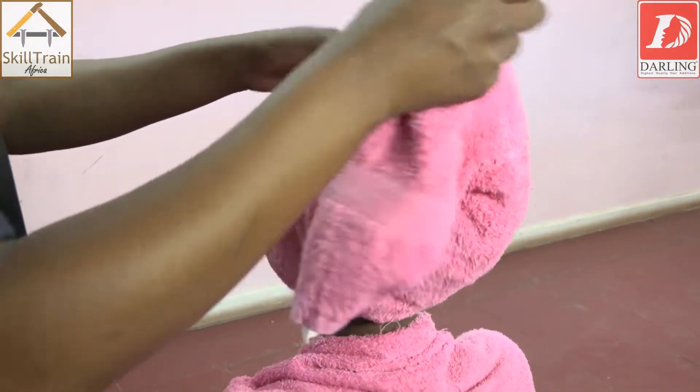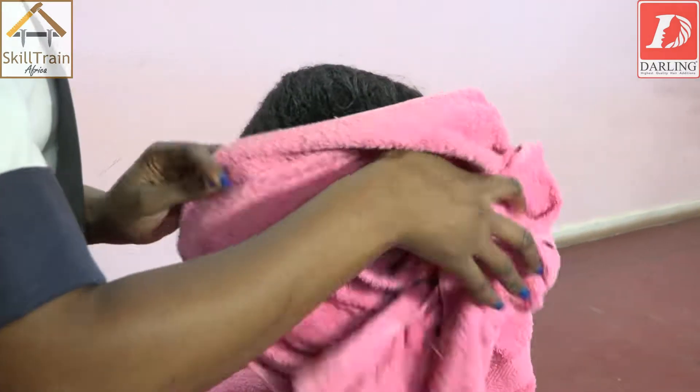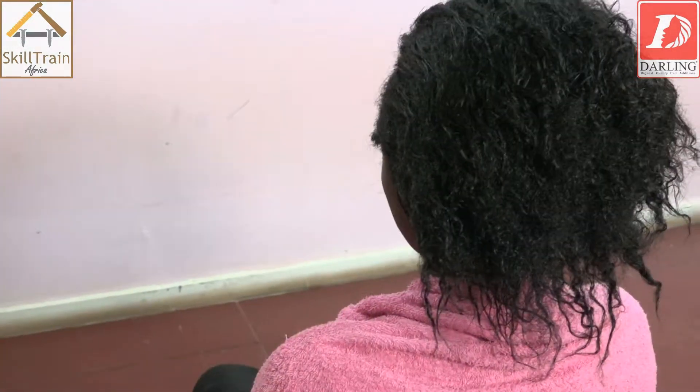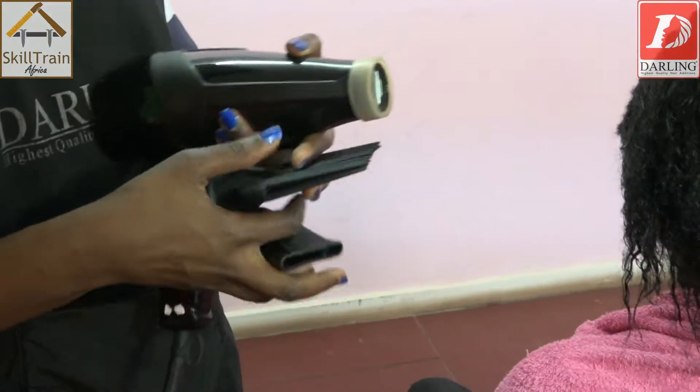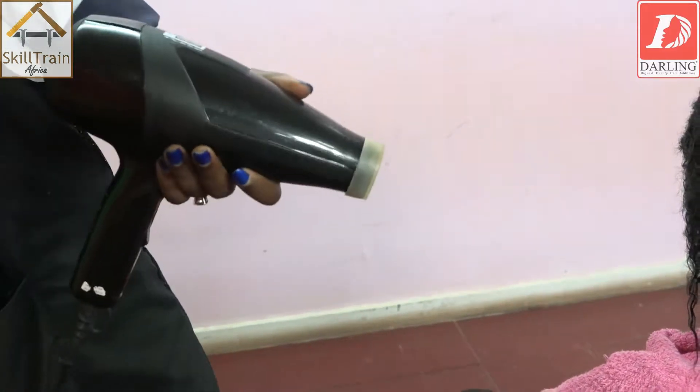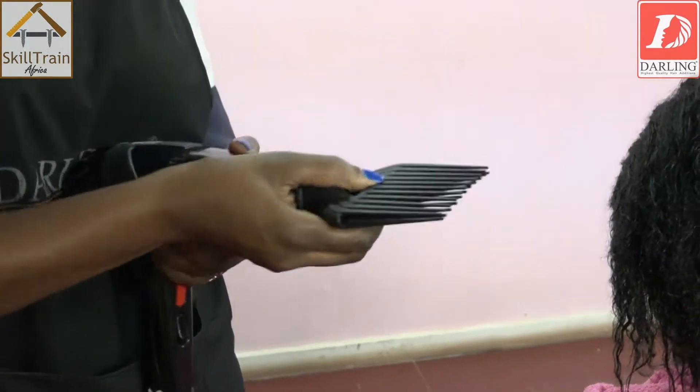After the backwash, you settle your client on a comfortable chair and remove the towel. You put it aside and prepare your blow-dry. The two attachments you are going to use while blow-drying — we are going to start with the detangler.